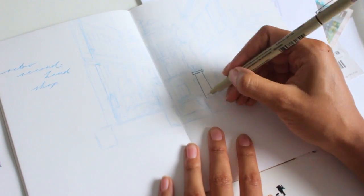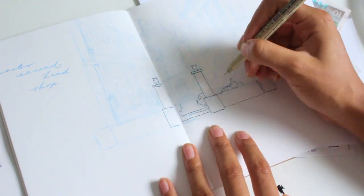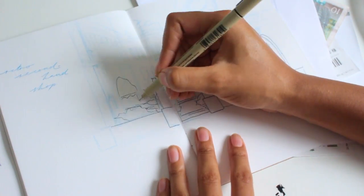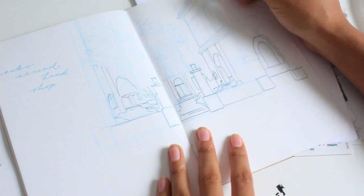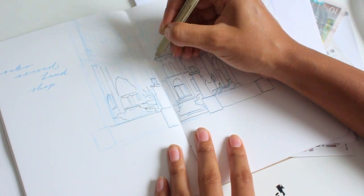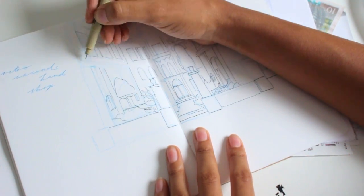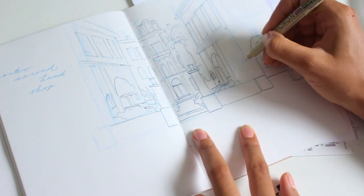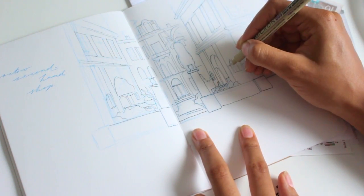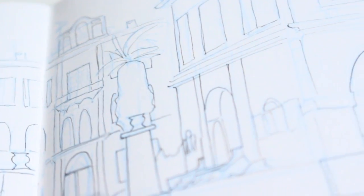I started out by just going over my pencil lines with my micron pen, just so that I wouldn't lose them once I started painting, since the pencil marks were so light and I was already planning on having my paint really opaque. I don't know in the end if this really helped but it didn't do any harm either, so finishing that off with a few details here and there. And there you can see what it looked like once it was done.